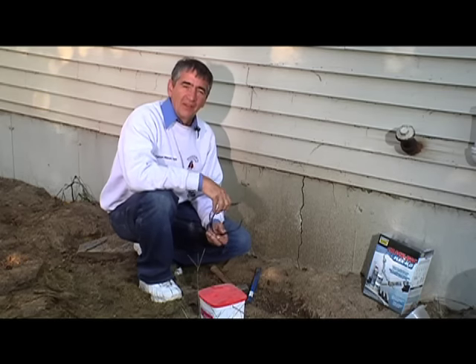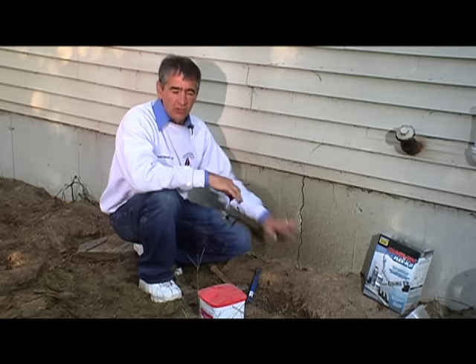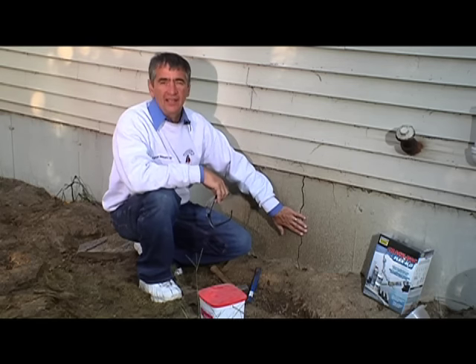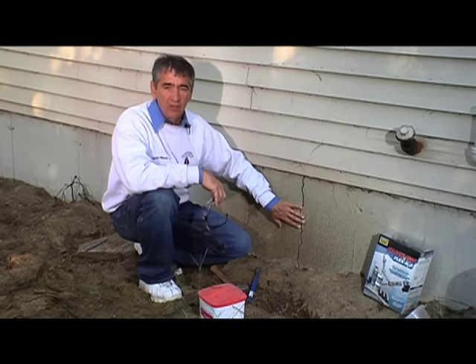Well, this is a common problem up here in New England — a foundation crack. They're usually caused by some settling of the house on the foundation or the ground beneath it. A crack like this we've got to take care of because this is an entry point for water, and above ground it could be an entry point for cold air in the winter.